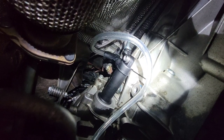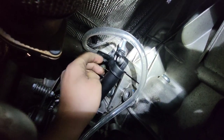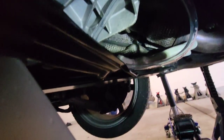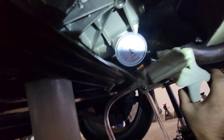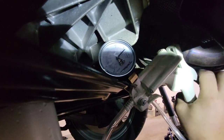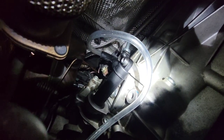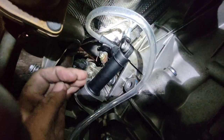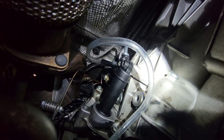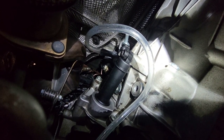Let me try to get this bleeding process on video. This end here goes onto the bleeder port of the slave cylinder. Do not crack it open yet because you need to apply vacuum pressure first. Start pumping — I usually pump it up to 20. Once you get it up to 20, crack open the little bleeder nipple and air bubbles should start coming out. Also, make sure your brake fluid is topped off at the reservoir up at the master cylinder when bleeding the system.